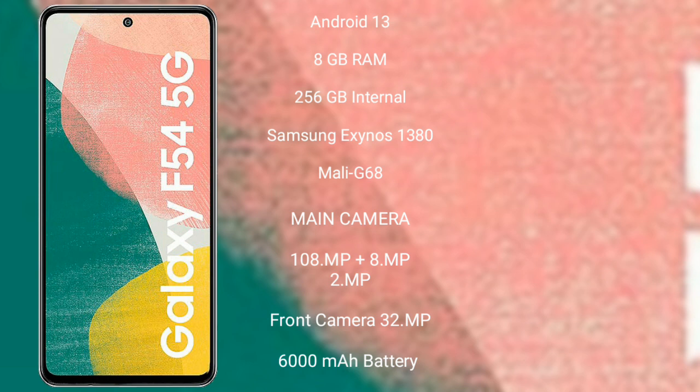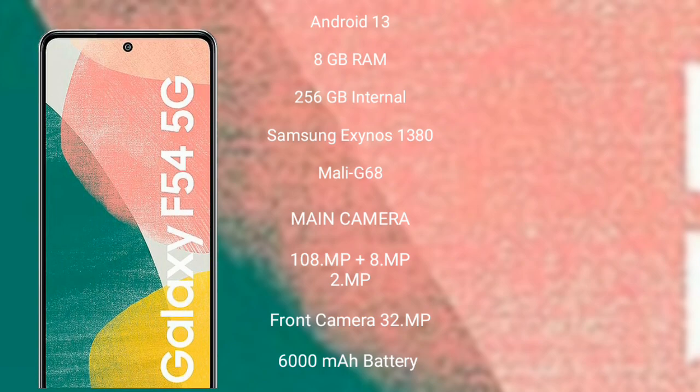Samsung Galaxy A54 features a triple rear camera setup with 108MP plus 8MP plus 2MP, and its front camera is 32MP. It packs a 6,000mAh battery with 25W fast charging support.